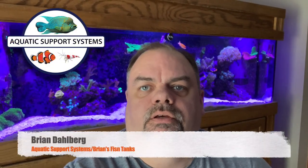Hey YouTube, thought I'd do an update on the 125 gallon reef tank behind me. It's been several months and just thought it was time to do an update and let you know how things are going. I appreciate everybody that watches these videos. If you're new to this channel, make sure you hit that subscribe button as well as the notification bell. Give the video a like, and if you're interested in purchasing fish food or aquarium related products, check out my website, aquaticsupportsystems.com.